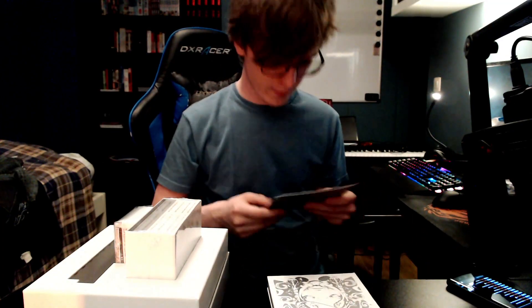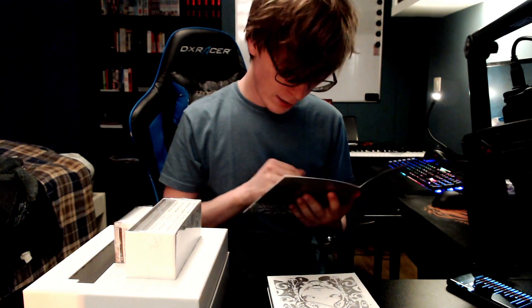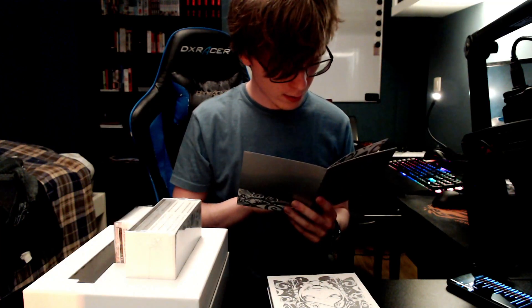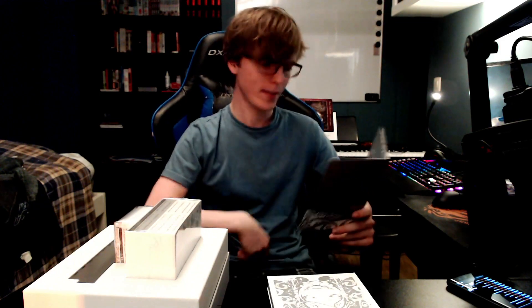We have this little booklet that's in there as well. It says Weiss Edition on the front. If I open it, it says a bunch of stuff in Japanese, but on the right it says it in English too. There are two pages. It's really hard to read — it's white text on a silver background. It seems to be a conversation between Yoko Taro, the director of the game, and Keiichi Okabe, the composer for the soundtrack.